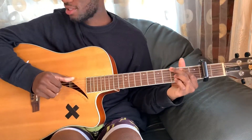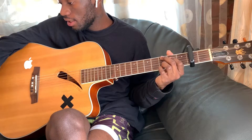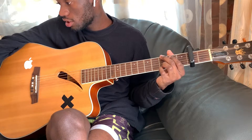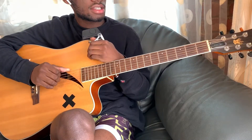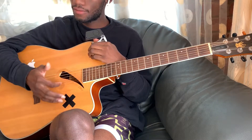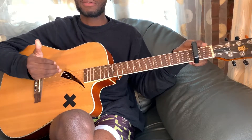Hey guys, what's up, it's your boy Chordnificent back here with your interpretation videos. Today we're doing 'Love in the Dark' by Jessie Reyes. Make sure your guitar is in standard tuning — open strings will sound like that. If you're not familiar with any of the chords we're going to use in this video, check out my chord video down in the description below.